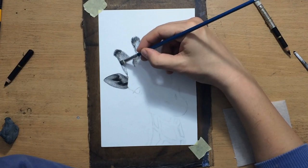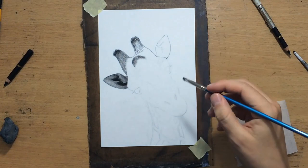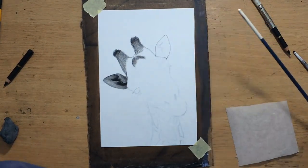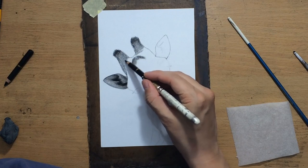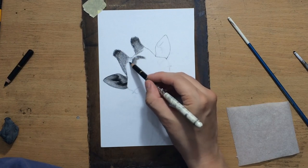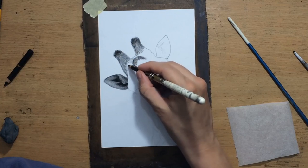If the fur is a little bit longer you need to make longer strokes, and if the fur is going in one direction you need to make sure your strokes are in that direction too. Because if you just start scribbling all over the place, it's not going to look very realistic.